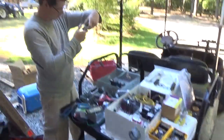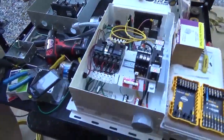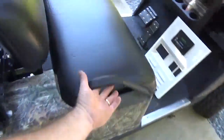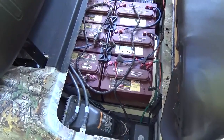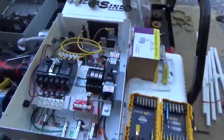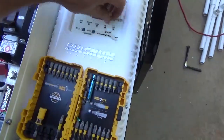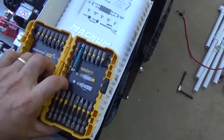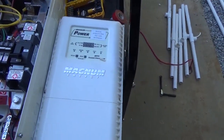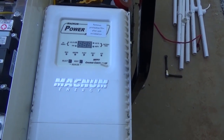Engineer 775 here with Johnny Valentine from Gain Solar, building our prepper power cart. We're taking a 48-volt golf cart with six 8-volt Trojan batteries - a brand new battery bank - and adding a Magnum inverter-charger. This is also the debut of Magnum's new MPPT charge controller called the Power Track. Nobody has seen this yet - there's maybe one other YouTube video out there.